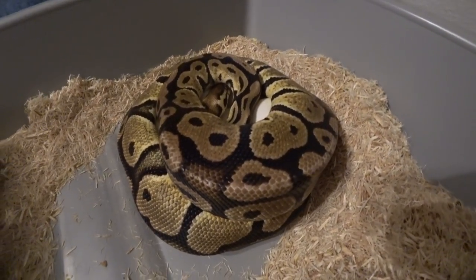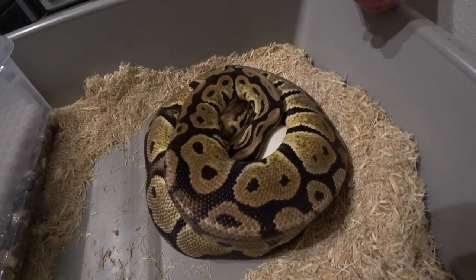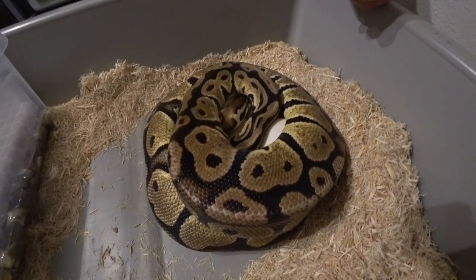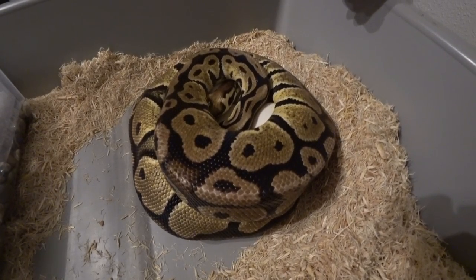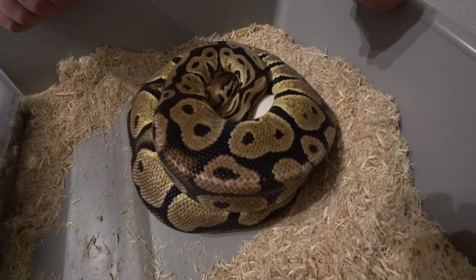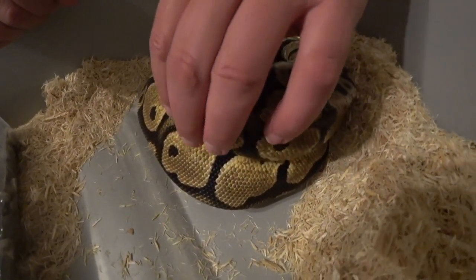Hey everybody, welcome back to another video. This is Joan Crystal, Serpentine Dream. I've got my pastel girl here. She just laid clutch number 9. This was paired up with my clown boy. So this is just going to be more or less a het clutch. We're going to get some pastel het clowns for some future breeding projects.